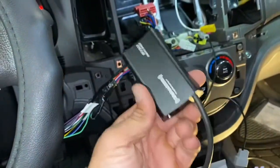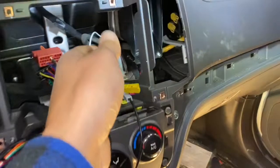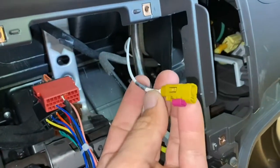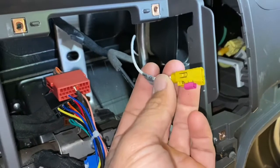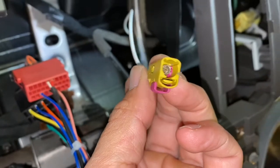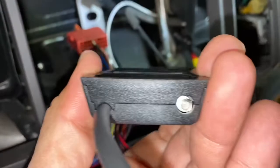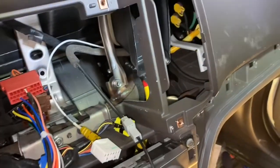One thing that I couldn't install before was this. Now, this car comes with a factory XM antenna and I don't want to get rid of it because I don't want to put another one here. So this is the wire that goes to the antenna, and I happened to find out that this little plug fits perfectly in there.